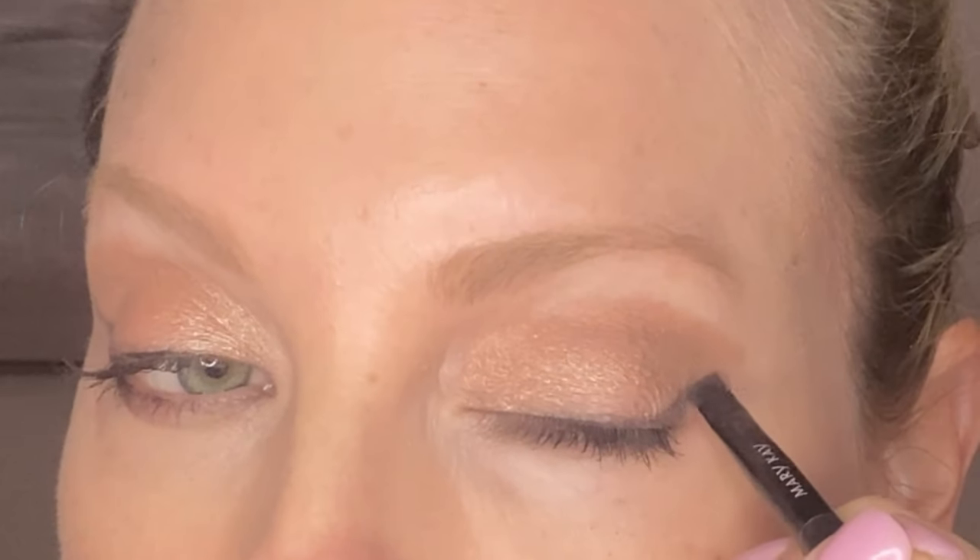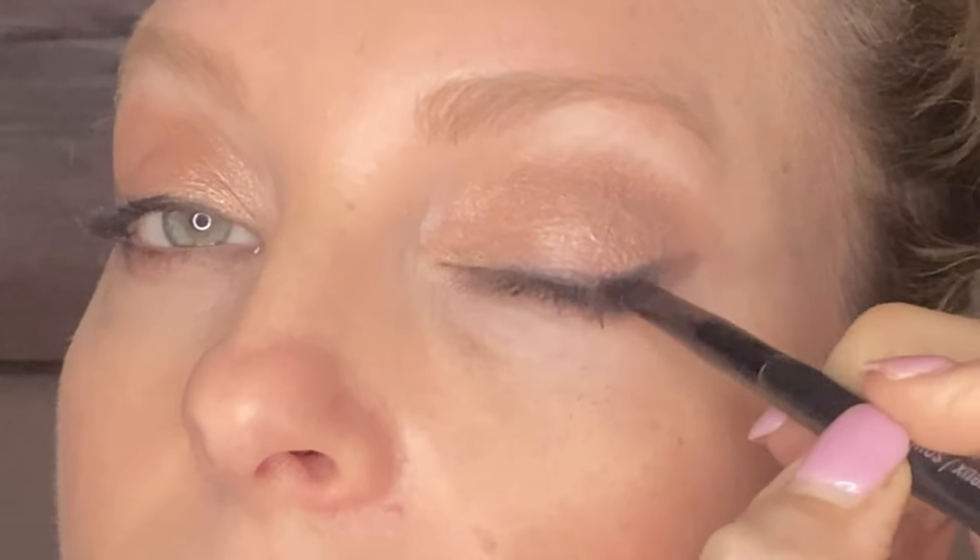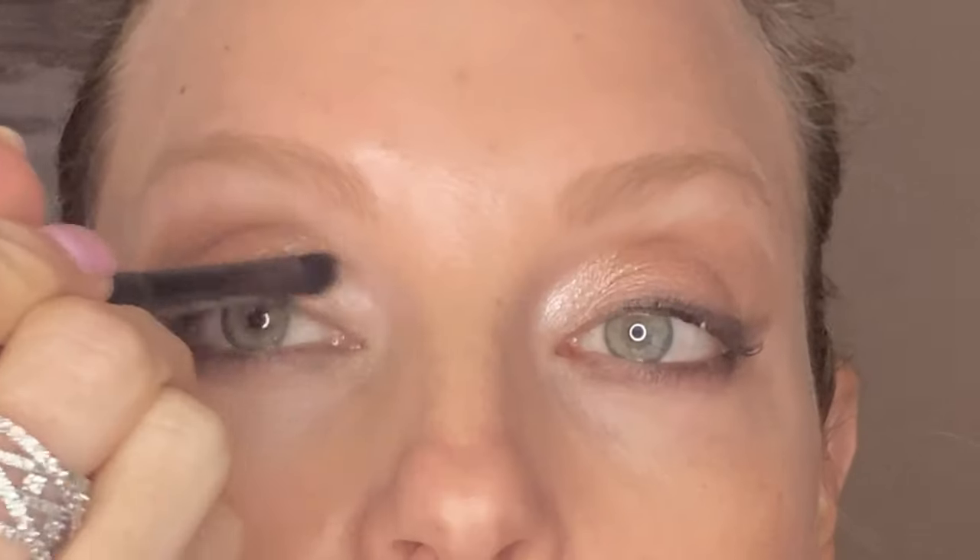It makes a softer look versus the black liquid cat eye. I'm just kind of extending it out. I'm also going to use a smudger brush because it's just providing a little bit of color for the pop in the center of the eye. I'm going to put a little bit in there and this will really shimmer it up — I love shimmer, it just kind of opens things up.